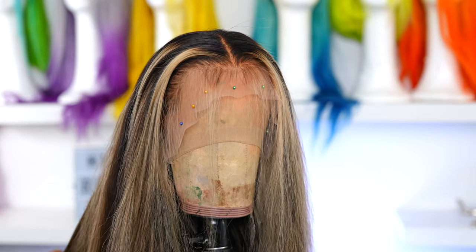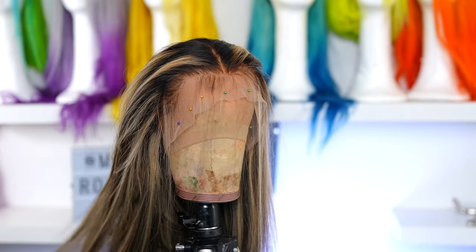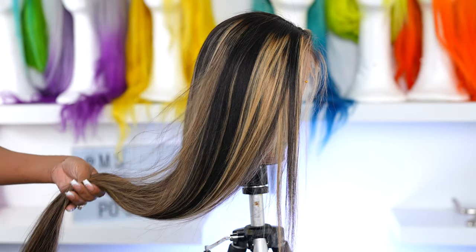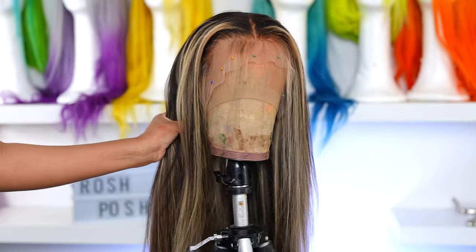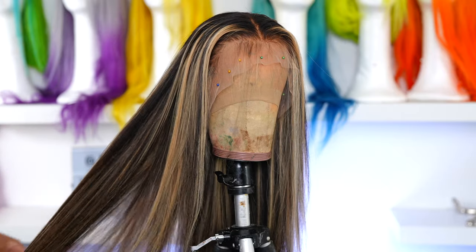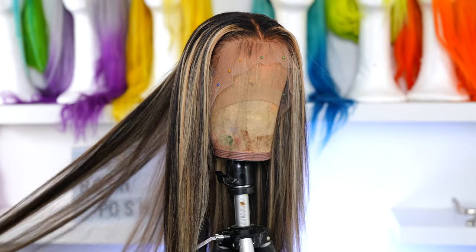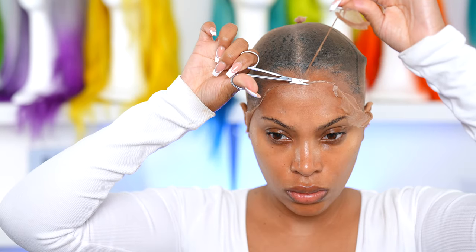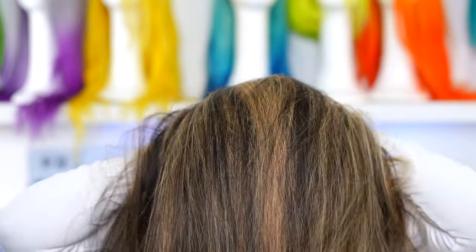I might have to do a bit more tweezing once I put the wig on my head, but we'll see. The knots bleach really really easily because they are super small, which is a good thing. As for the color, I love the fact that the roots are dark and not that brassy brown color that most highlight pre-made wigs I've gotten in the past have.